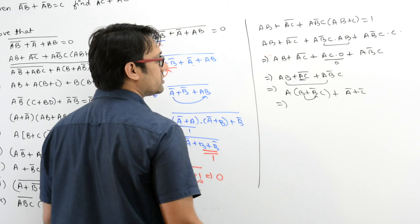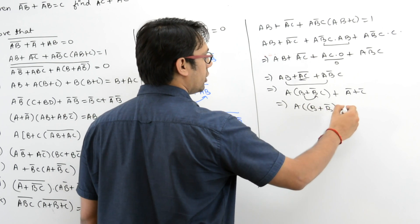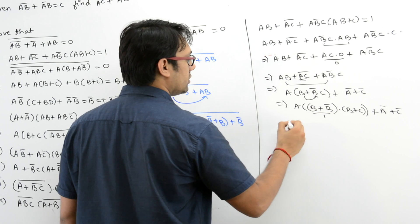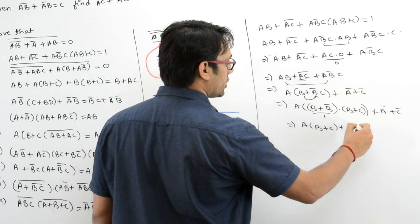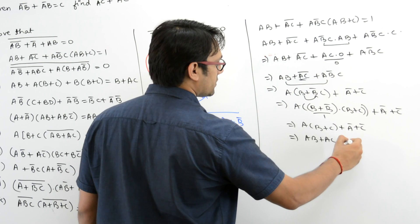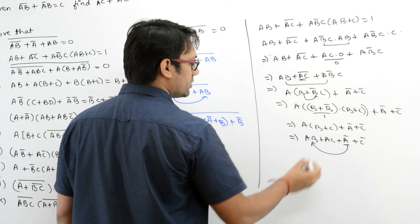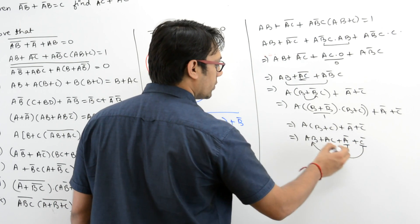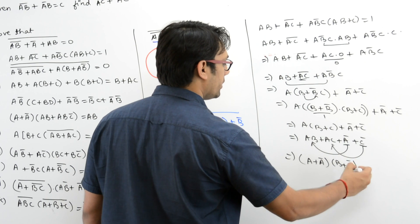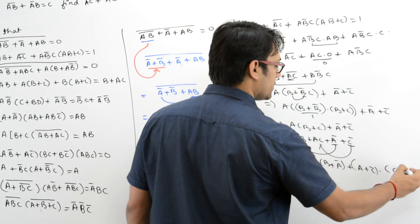Again, distribute B over this. So it is A(B + B')(B + C) + A' + C'. This is equal to 1. Opening the brackets it can be written as AB + AC + A' + C'.